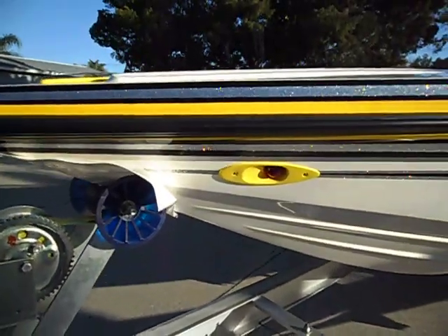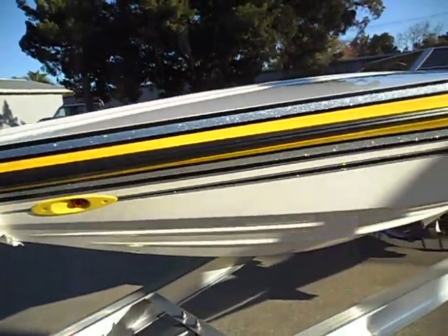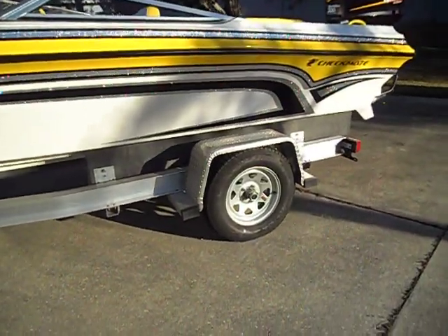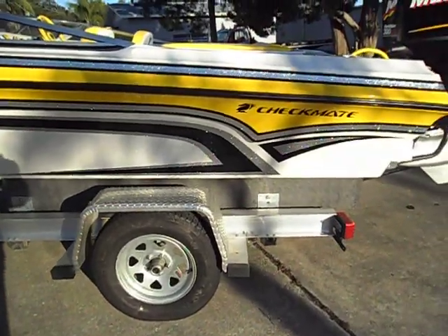Got the eyeball-style navigation lights. Aluminum trailer. Mag wheels are also available for this — I just don't have them on right now.